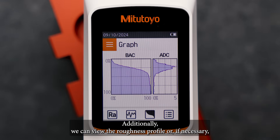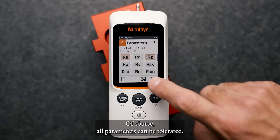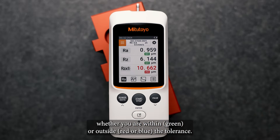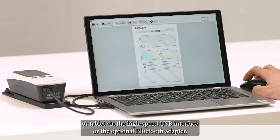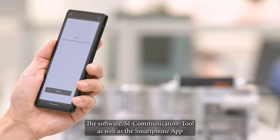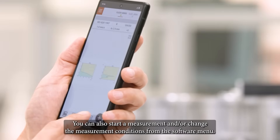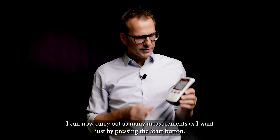Additionally, we can view the roughness profile or, if necessary, the BAC curve by activating the lower menu bar. Of course, all parameters can be tolerated. If you assign the tolerance to the parameter, you will immediately receive a visual color assessment of the measurement result — whether you are within tolerance (green) or outside tolerance (red or blue). All measurement results can be quickly transferred to a computer, Android smartphone, or tablet via the high-speed USB interface or the optional Bluetooth adapter. The software SJ Communication Tool as well as the smartphone app is available free of charge on our website. Both the software and the app can create measurement reports, and you can also start a measurement and change the measurement conditions from the software menu. With the settings explained, I can now carry out as many measurements as I want just by pressing the start button.